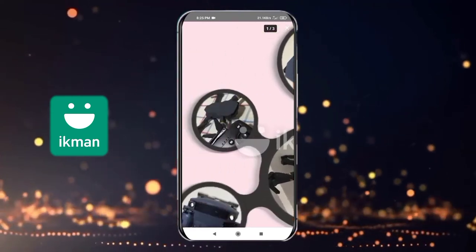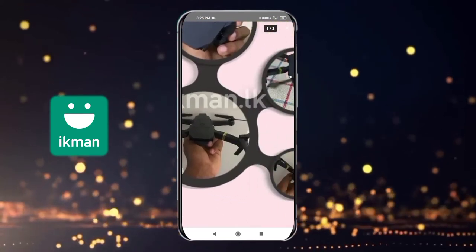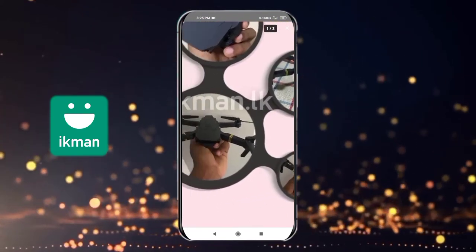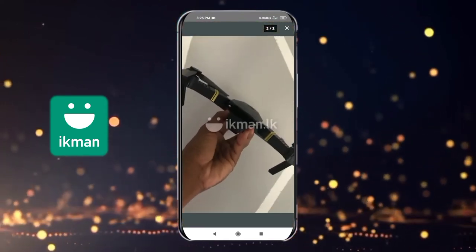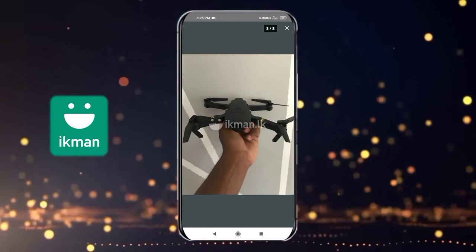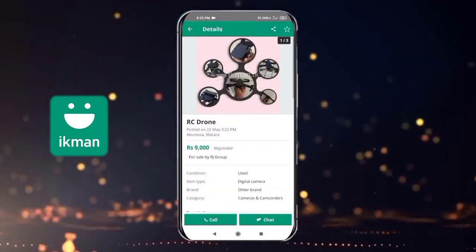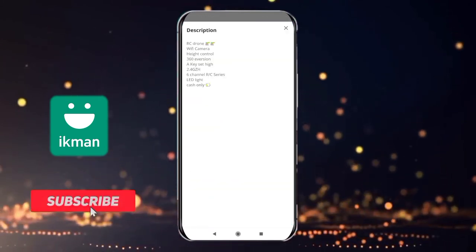It is a foldable drone. It is a camera. It is a build quality and performance quality. It is a black color drone. It is a resin drone, Wi-Fi camera.